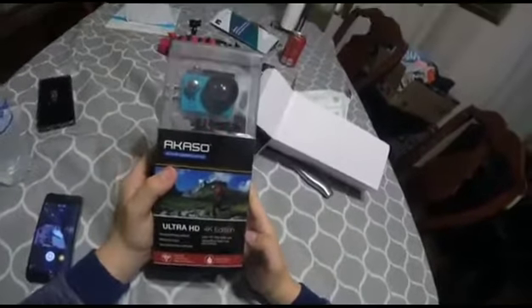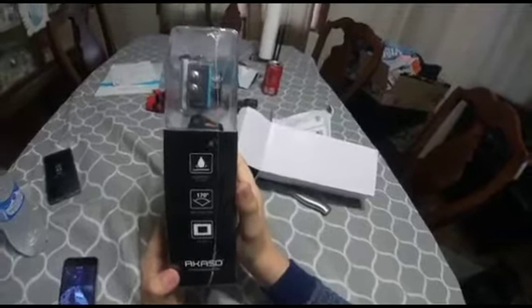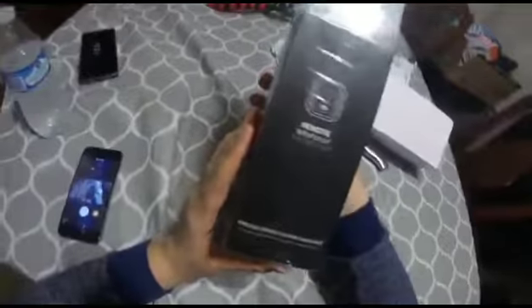It's in an interesting box, guys. It says 4. Here it is right here, guys. Let me read it to you guys. It says: integrated wireless network, waterproof casing, super 170 degree wide angle lens, storage micro SD, blah blah blah. On the side here it says waterproof to 98 feet, wide angle lens and 2-inch display. It has a remote and a remote splash proof thing. That's pretty cool.